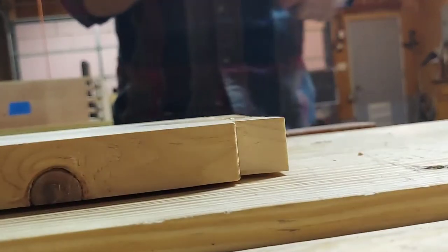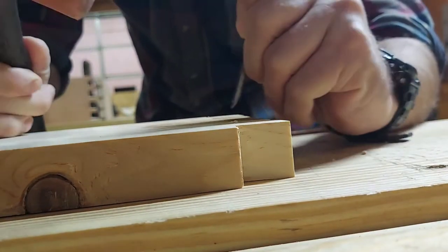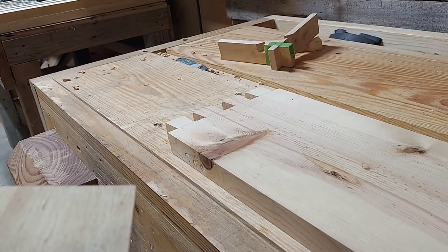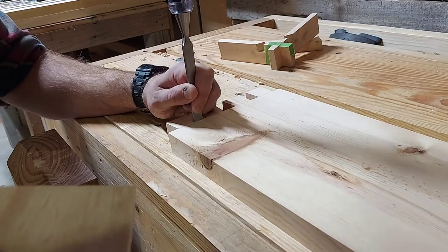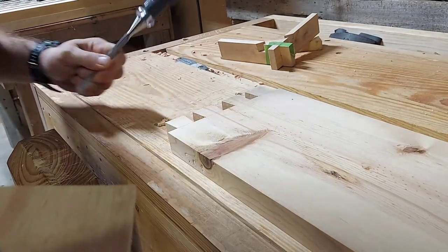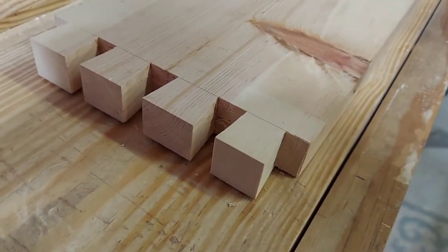Sorry if you get motion sickness. Now it's time to chisel out the waste. I'll actually start my cut perpendicular to the shoulder of the board, and then I will bring my chisel in just a tick to slightly undercut the joint, just like I did with the side of the shoulder earlier. And there you can see the tails, all cleaned up and ready to go with all the waste removed.